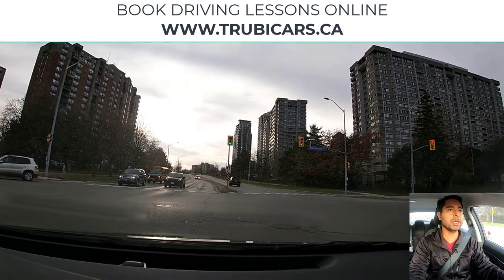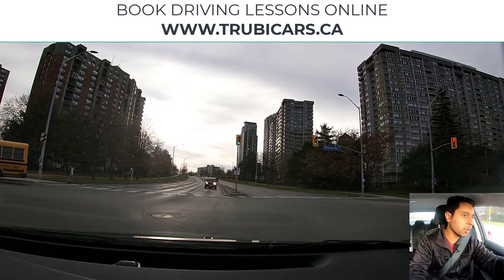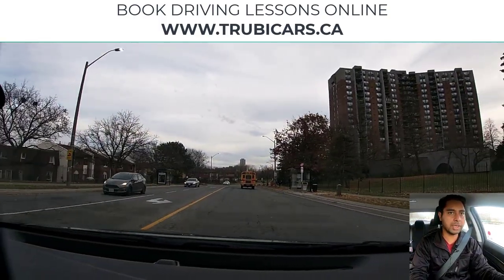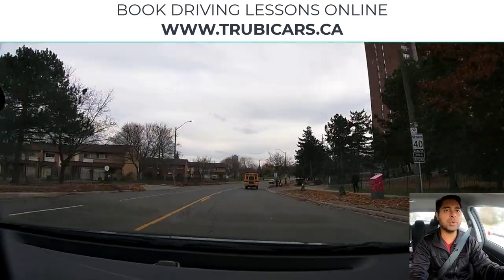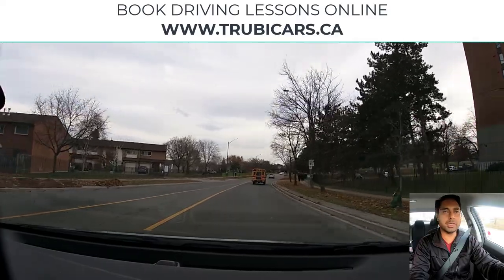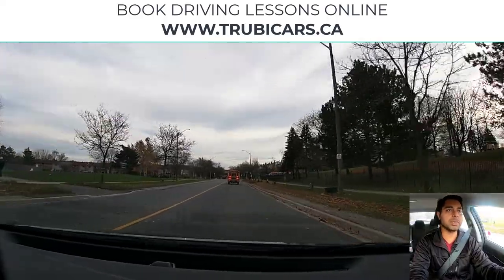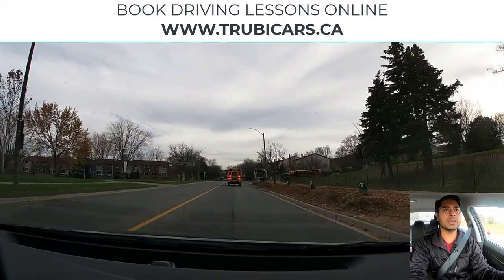Light is green — now we go into the intersection and we have to position the vehicle properly so the front tires will stay straight. No more pedestrian crossing, no more oncoming traffic, so we can complete our turn. Speed limit sign on the right-hand side — maximum 40 kilometers. Looking in my rear view mirror, checking my speed, and also maintaining distance from a school bus.